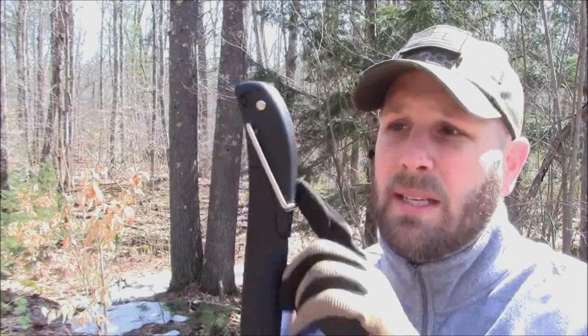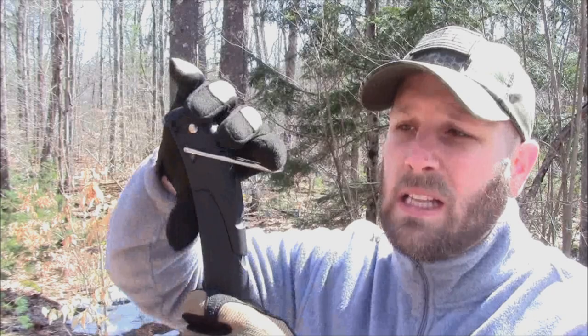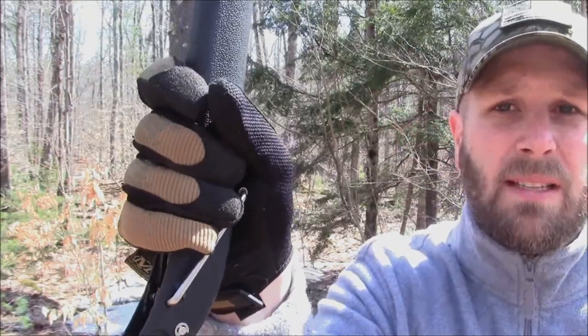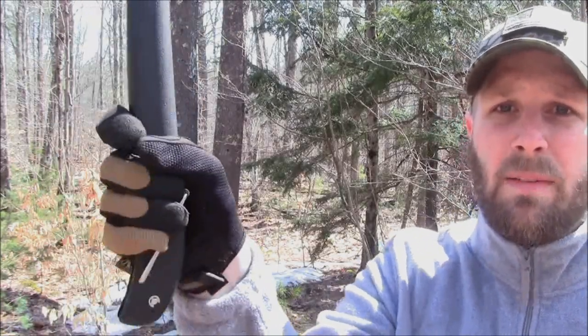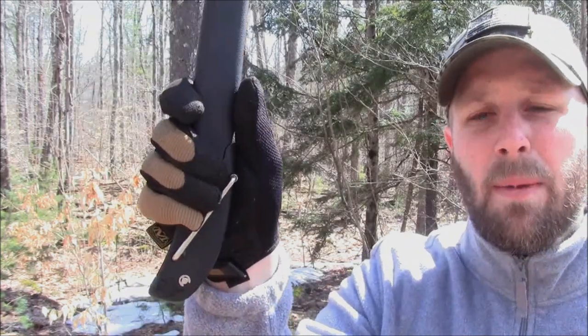One more thing I want to note is the tent stake puller. As you can see you can fold it out of the way. When it is in the collapsed position, when I was holding the axe I tended to want to hold it up a little bit higher just because I didn't want my hand on top of that tent stake puller. You are losing a little bit more leverage and power when you hold it up higher. Even holding it at a mid position, you have this tent stake puller kind of in the palm of your hand, and that may be a little uncomfortable for people — so just keep that in mind.